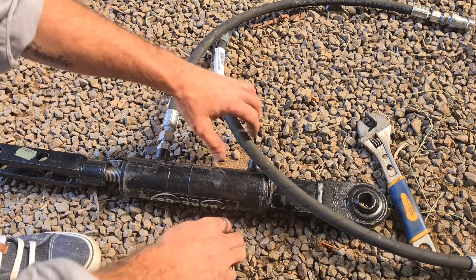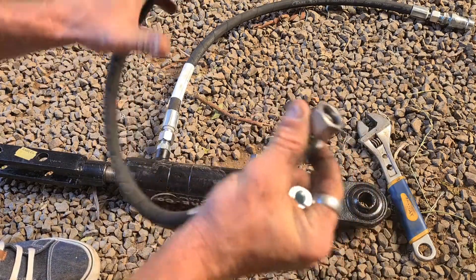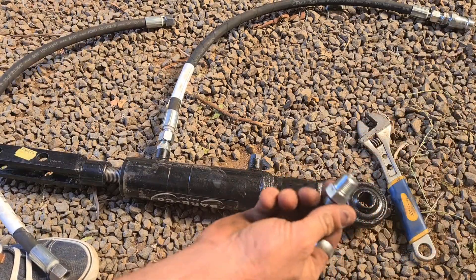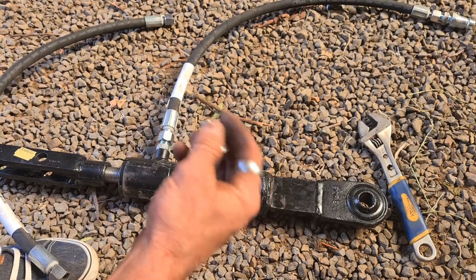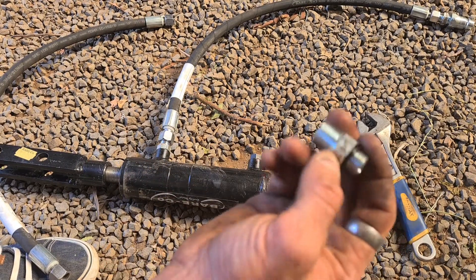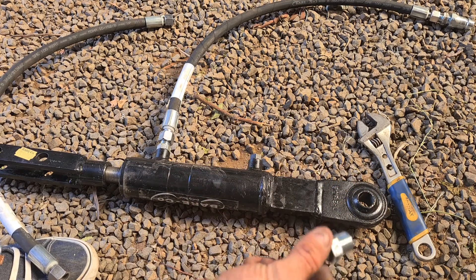When this assembly came, we got a pack with these two hoses and a series of adapters as well. The plan is to show you how they all connect together and fit. They must cover all varieties because I'm going to have some leftover parts for sure.